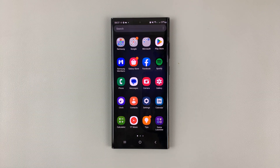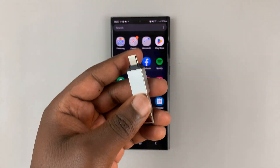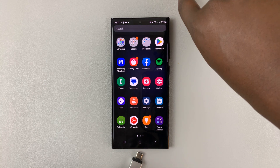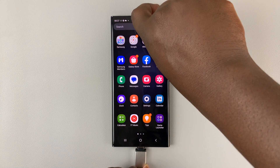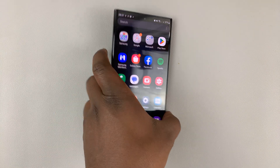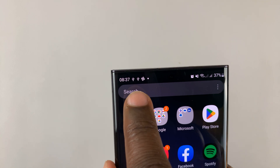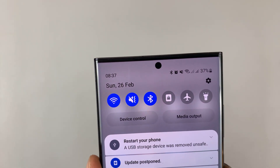The first thing you want to do is connect the flash drive to the adapter. As you can see, the flash drive is now connected to the adapter — then plug the adapter into the phone, so you're basically connecting via the adapter. As soon as you plug it in, you'll see the USB device is recognized, as you can see up here. There you go.